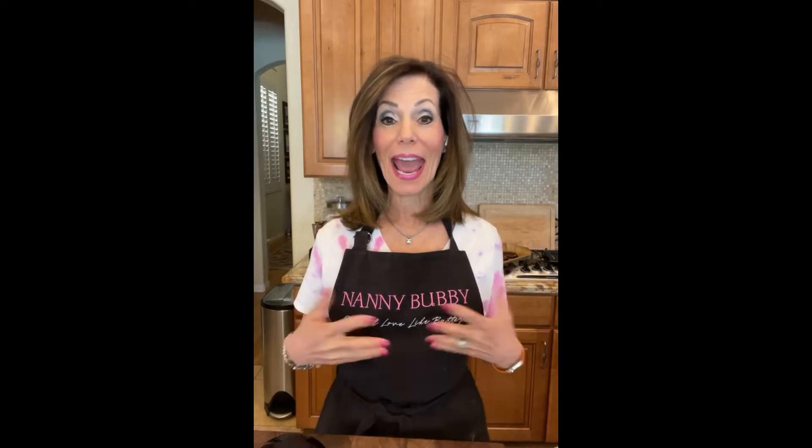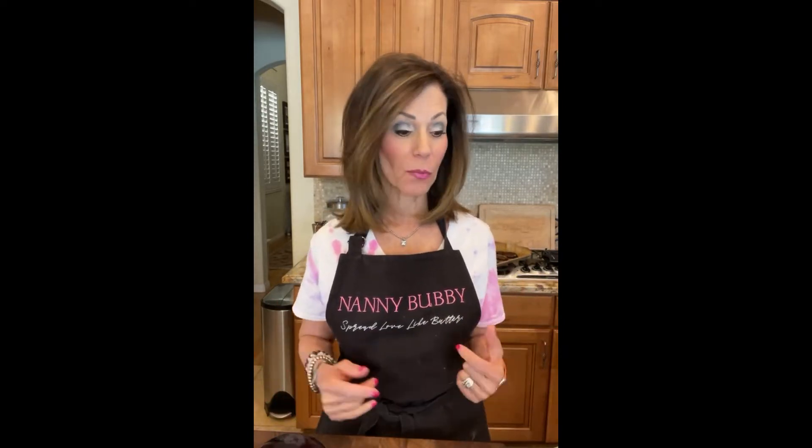Well hey everybody, it's 3 p.m. and it's time for dinner with Nanny Bubby. Hope you guys are having a great Friday, leaning into a fabulous Memorial weekend. I'm Nanny Bubby and we started making an eggplant salad yesterday — we started with the condiments that are going to go on top of the eggplant salad. Hey Theresa, good to see you!